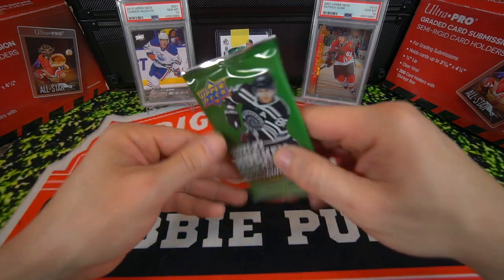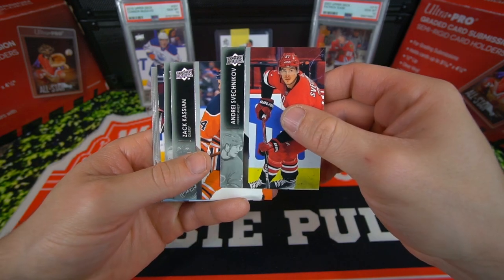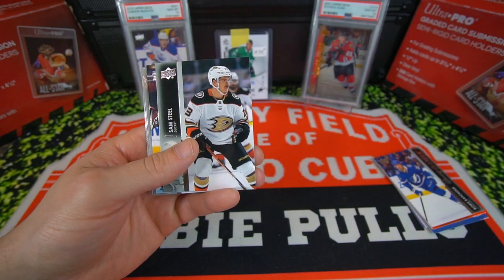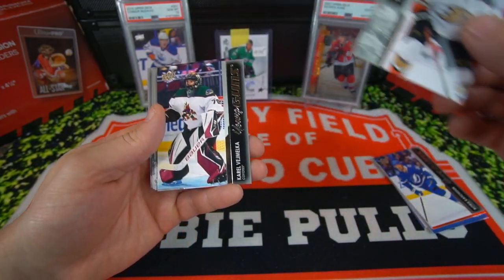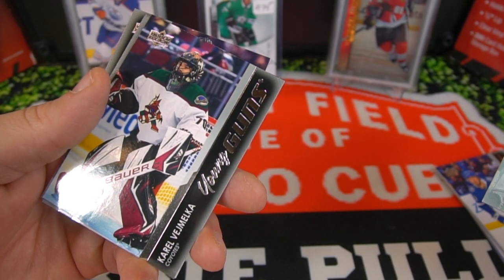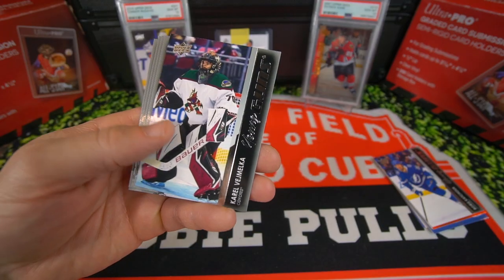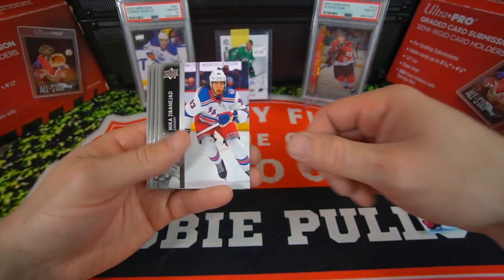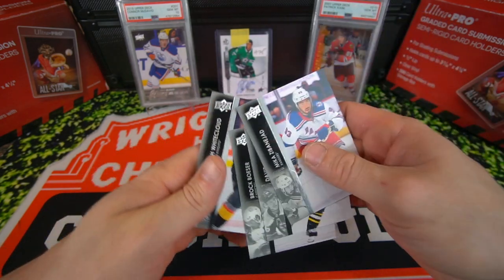One last pack, guys. Here we go. Looks like we do got one. We got Andrei Svechnikov, Zach Kassian, Sam Steele. It's looking like a goalie — it's a goalie. Corral Vegemolica — bro, not too familiar with him. But there we go, third Young Gun. Savannah Jad, Pastrnak, Brock Boeser, and Zach Whitecloud. Those are all the packs.